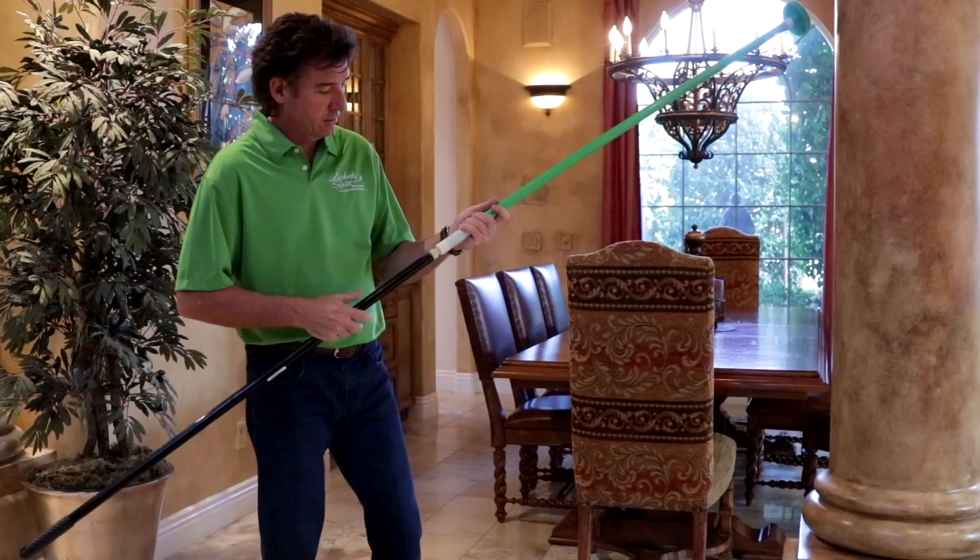At the bottom there's a practical unique feature — a universal connector that will connect to any extension pole you may already have at home, or even a broom handle or a mop handle. So let me show you how it works.